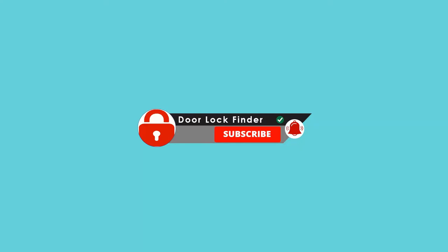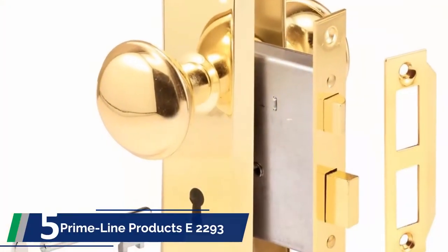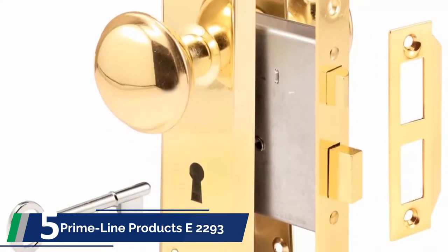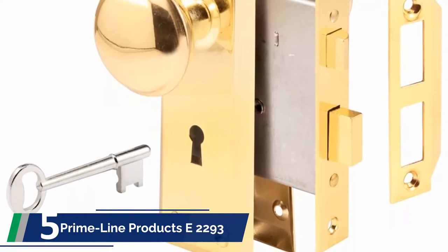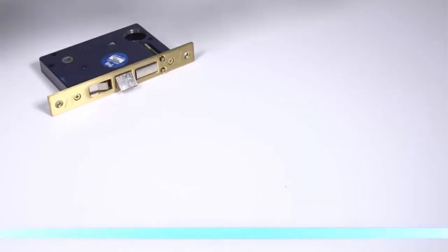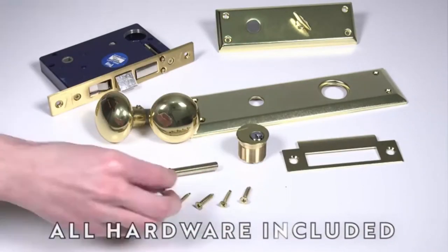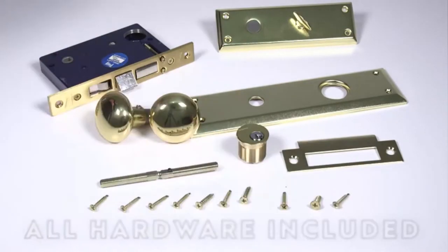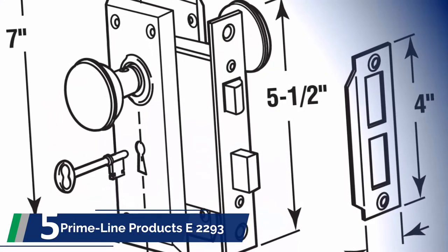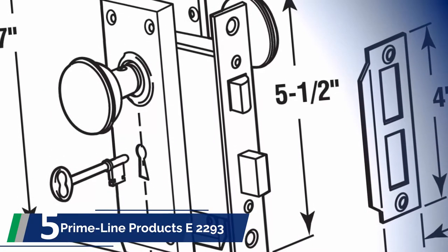Starting off our list with number 5: Primeline Products E2293. Tight budget for the best mortise lock? No worries — here's an option for you. Primeline Products E2293 is a perfect mortise lock which is inexpensive yet durable. The exterior looks good in all home decor, and it is ideal for replacing an old lock. The first impressive thing you will notice is its look — the lock comes in brass finish. Compared to antique locks, it could be the best replacement.